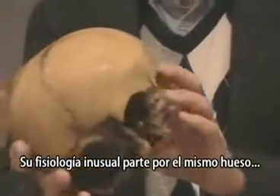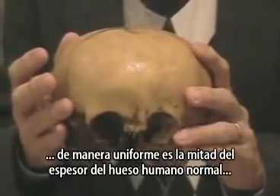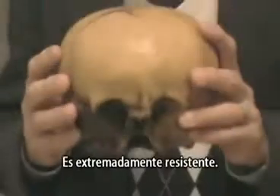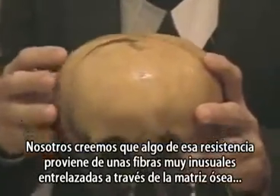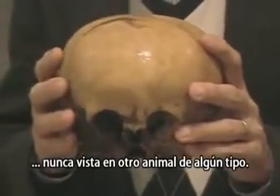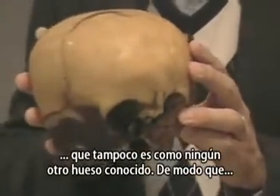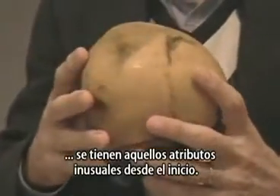Its unusual physiology begins with the bone itself. It's uniformly half as thick as normal human bone and it weighs half as much. It's very light by comparison and yet it's two or three times as hard — it's extremely durable. We think some of that durability comes from very unusual fibers woven through the matrix of the bone, never seen in any other animal of any kind. There's also a red residue found in the bone in the cancellous holes that is also very unlike any other bone that is known.